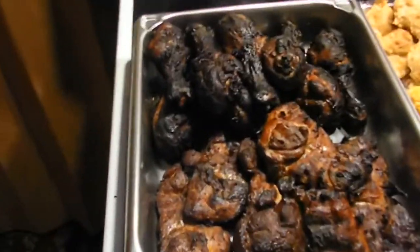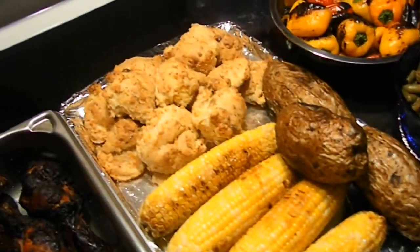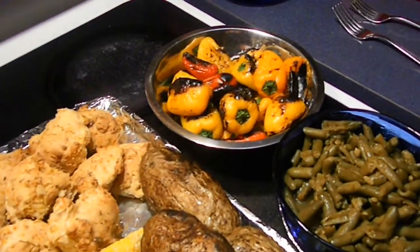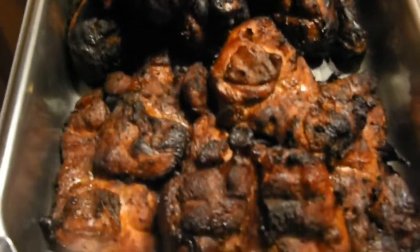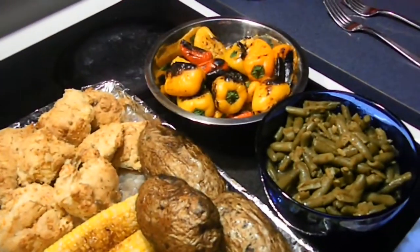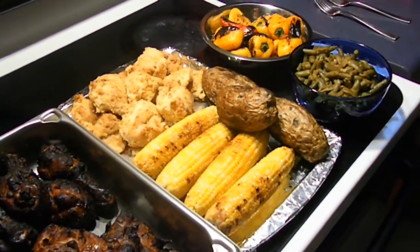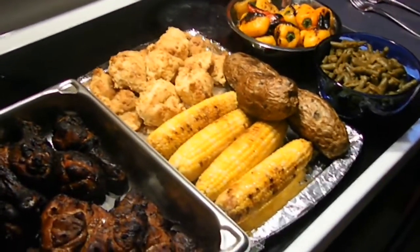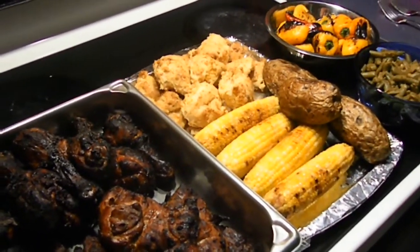All righty guys, here we are - we got some smoked chicken thighs and legs because we couldn't get leg quarters because of the COVID. We got our roasted corn and taters, we got Cheryl's Red Lobster cheese drop biscuits, we got our grilled peppers, and we got our bacon fat green beans. Looks like a meal fit for a king. We are fixing to build our plates and have us some barbecue North Carolina style with a little touch of Florida in there. We'll see you all the next time we decide to cook something - have a good one everybody, and happy Mother's Day!